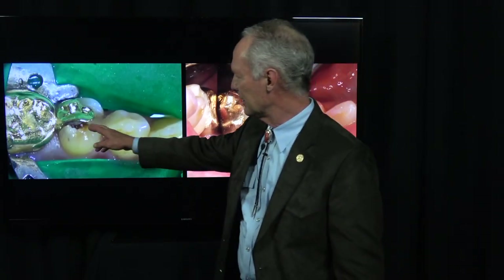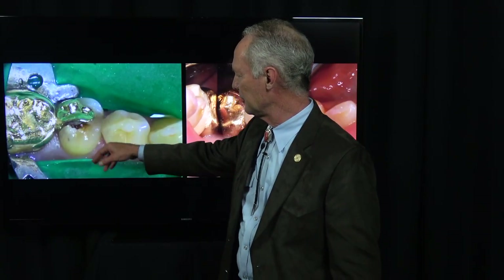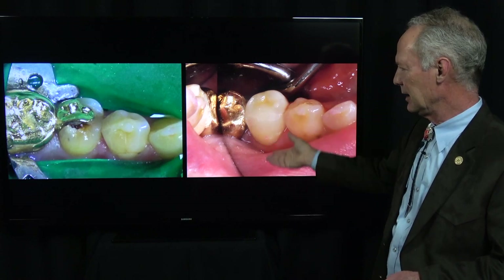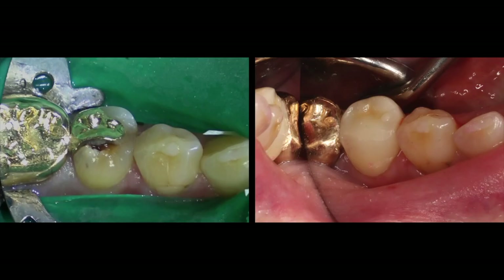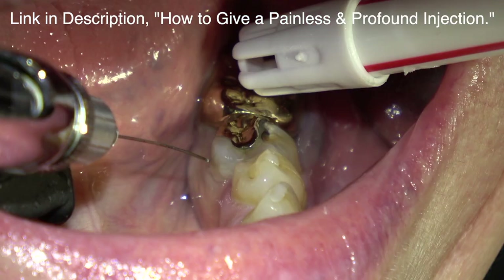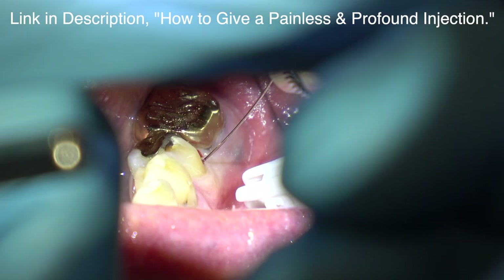In this case, I'm talking about decay under an old restoration, and we're only going to be talking about a crown preparation. There's another video in this sequence of endodontics on the tooth, so that one will be posted shortly. But this is just the crown prep, so painless injection and profound anesthesia first — very important. You don't want the patient to feel anything.